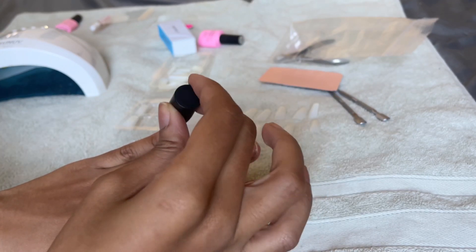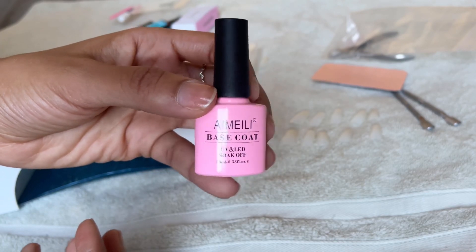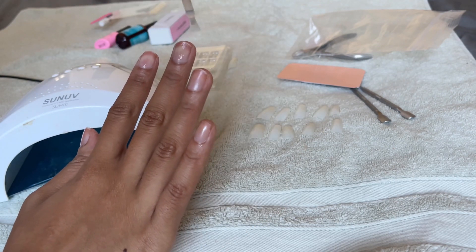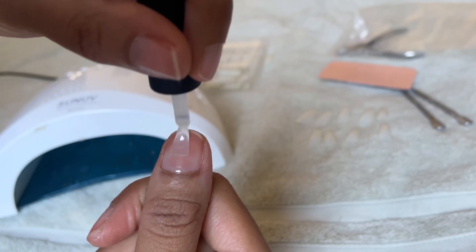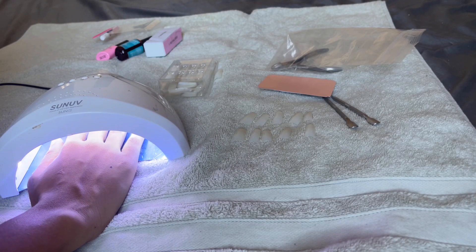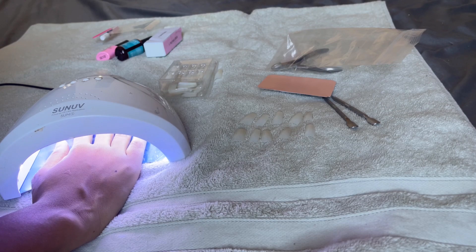Now I'm going in with the base coat — I think the brand is Emily — and applying a light layer on each nail. I'm doing each hand one at a time, then curing for 30 seconds under my UV light. I do have sunscreen on my hands because I read an article saying to be careful about potential skin exposure, but I went ahead and put sunscreen on just in case.